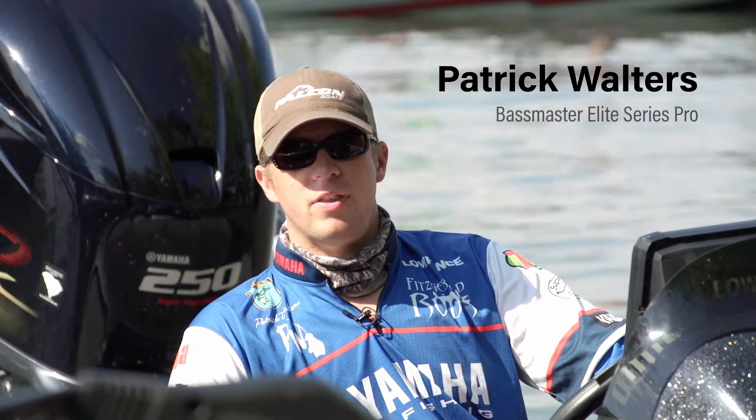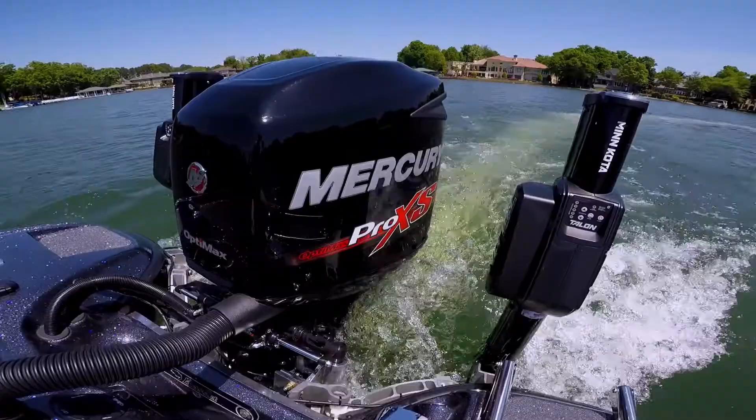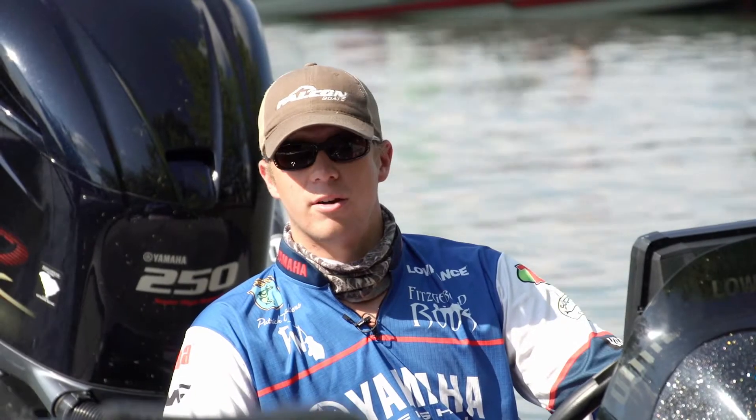The most important thing in bass fishing is reliability. Your stuff's got to work. And trying to be consistent, but if you can get reliable products like Reliant batteries, every time you turn the key, they crank.